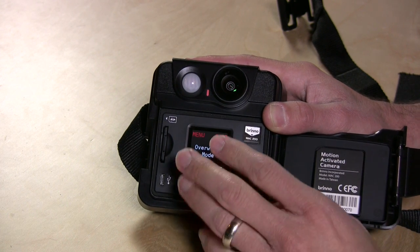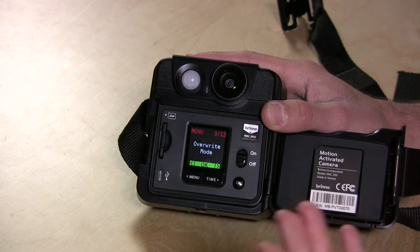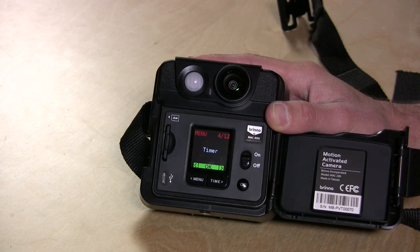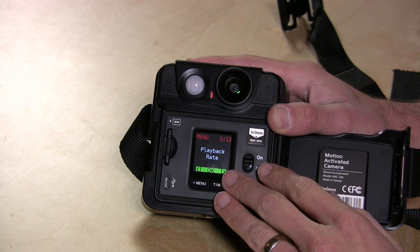Since the batteries last so long, you might eventually fill up your card. So what it can do is erase old files on the card to make room for new ones — helpful if you're waiting for something that hasn't happened yet and don't want to keep going out to erase the card manually. You can also set a timer so it doesn't do anything during the day. For example, you could set it to start recording around 5 p.m. when everyone leaves, and turn off at 8 a.m. when they come back, saving battery and recording time.